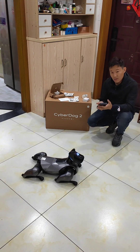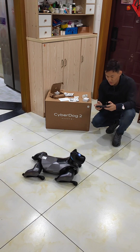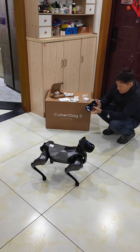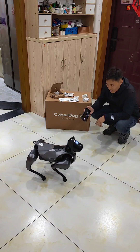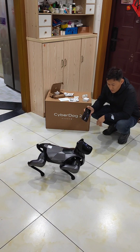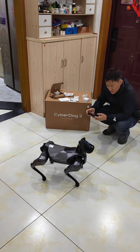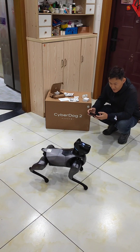So this is the main stuff inside the box. Next, let me show you how to control the Cyborg Dog 2. You need to download the application and then control it through your smartphone. You'll need a Xiaomi account. Once you're set up, the dog will do as you like.